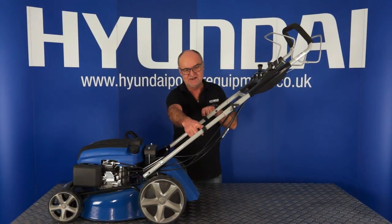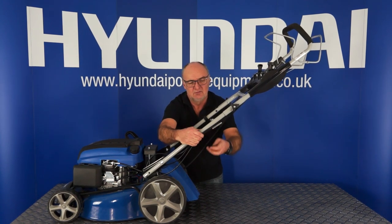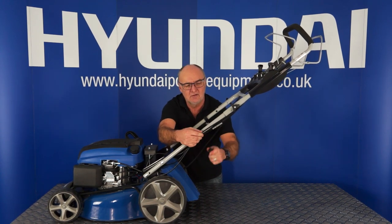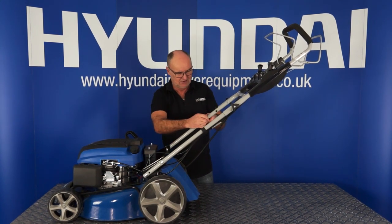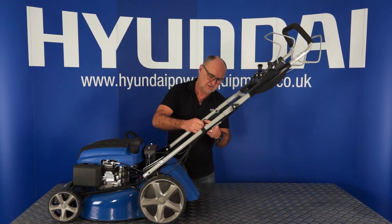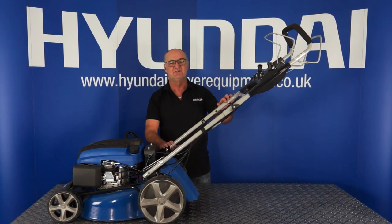You will see that there are two plastic cable tidies clipped onto the frame. Simply remove these, bring the cables up to the frame, and place them over the cables to tidy them once you've finished fitting the handle.